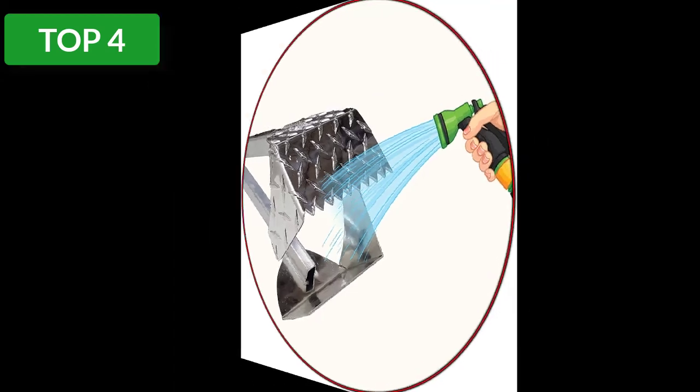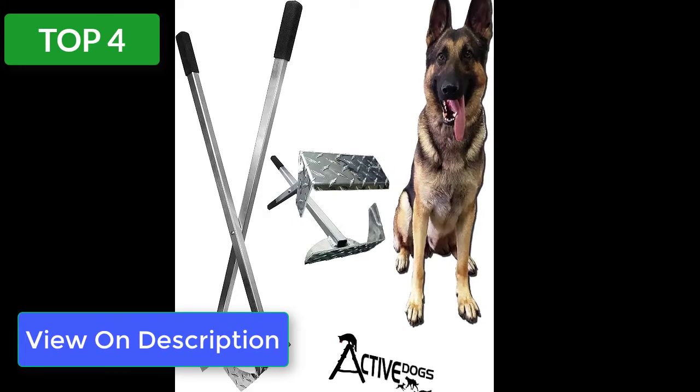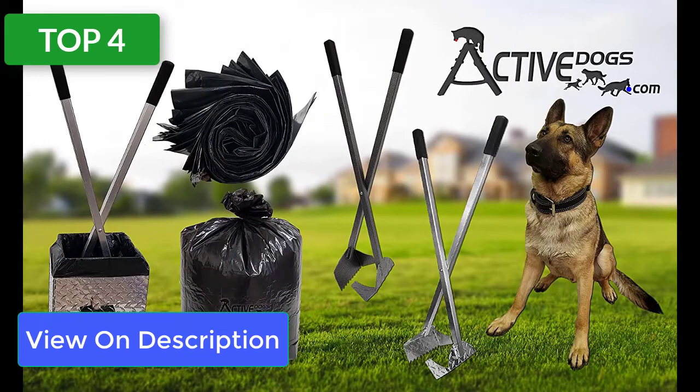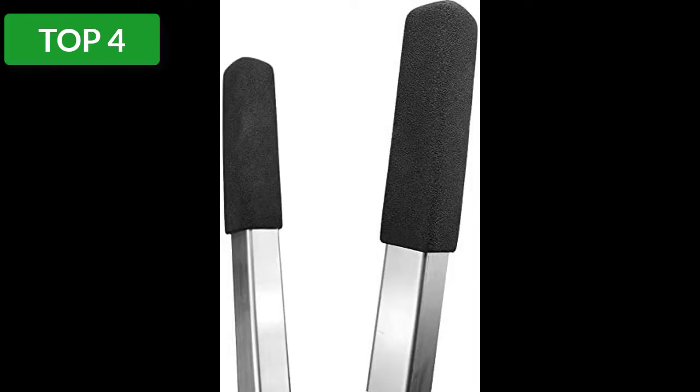It is quite sturdy, being made of aluminum plates welded to square aluminum tubes. With normal use, I cannot imagine this ever breaking — you could probably will this to your grandchildren. While I hate to sound like a pooper scooper fanboy, it is worth the additional cost to have a real tool that will provide years of service.